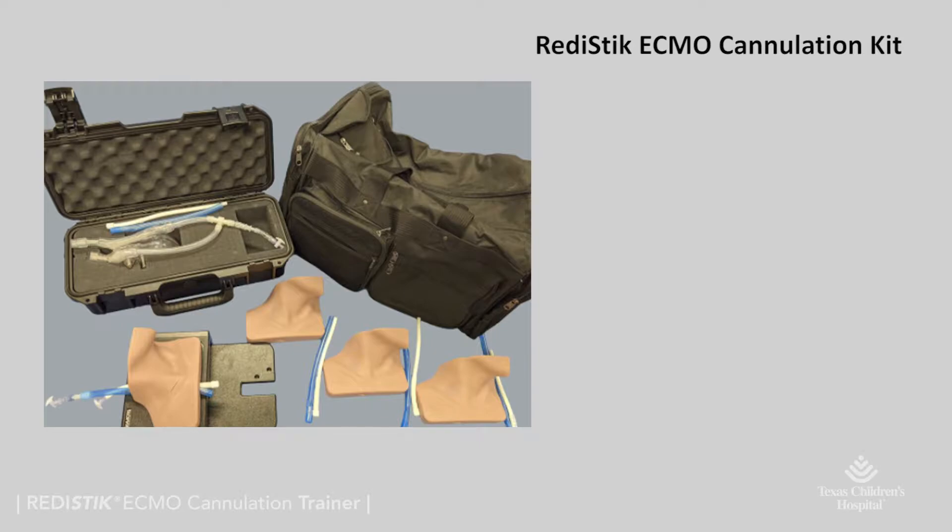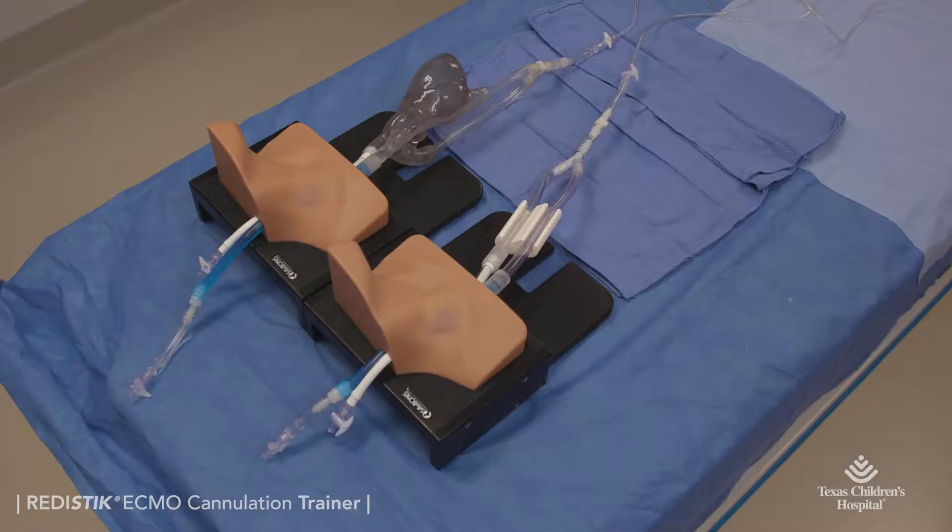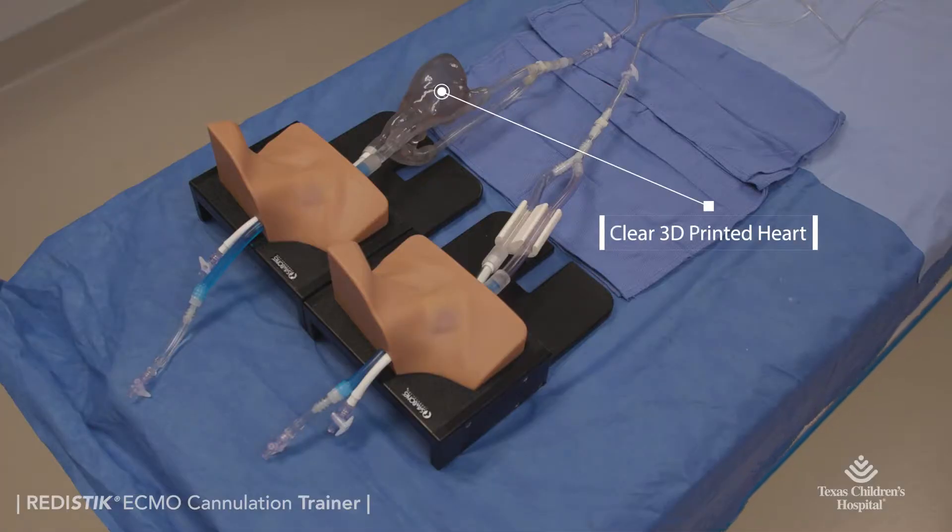The ReadyStick ECMO cannulation kit includes neck simulators with vessels, an extra set of vessels and fittings, trainer base, stain-resistant color tabs, all in a portable carrying bag. They are available with or without a clear 3D printed heart, both options providing a closed-loop system and quick setup in less than 10 minutes.